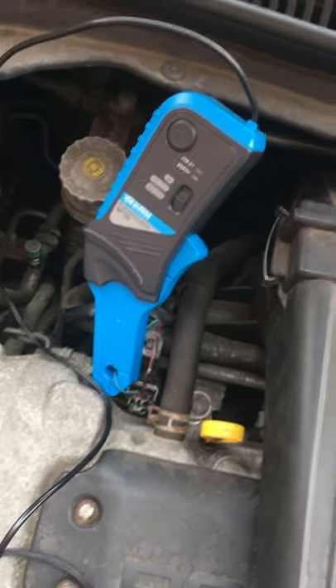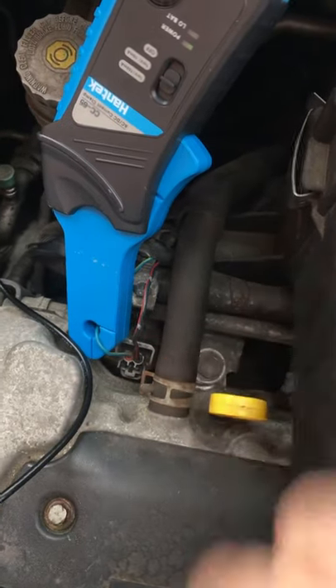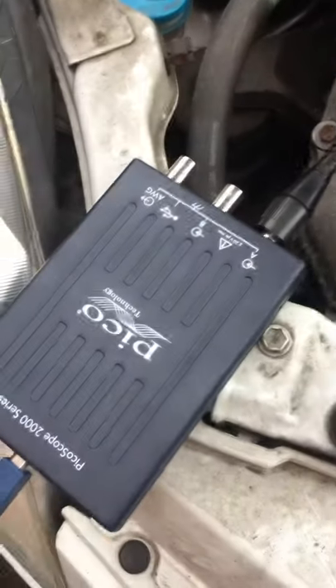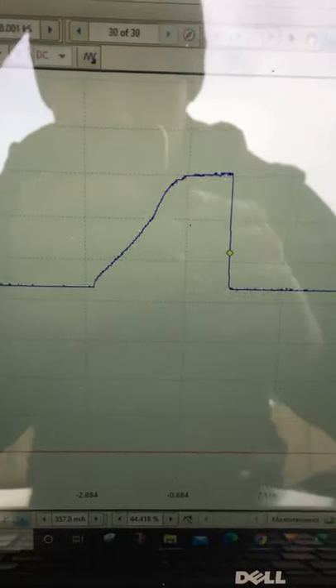A quick test for injectors using an amp clamp. Connect the amp clamp around any one of the injector wires, then connect the amp clamp to the oscilloscope and you should get a waveform that looks like this.